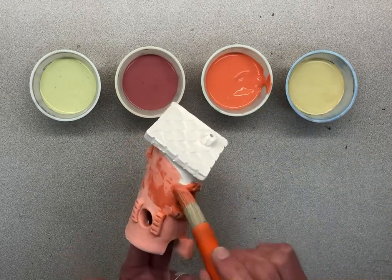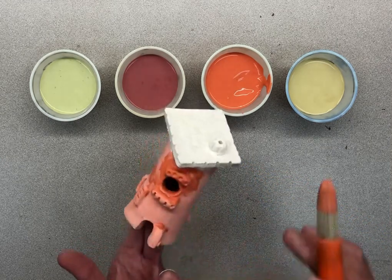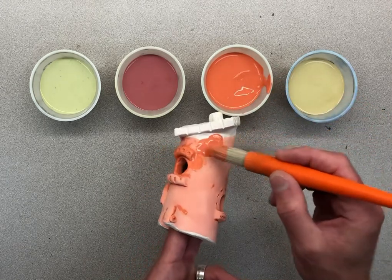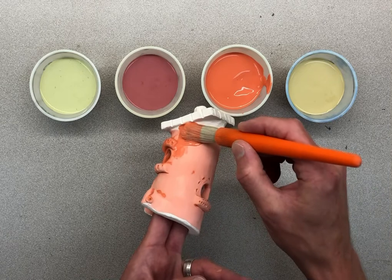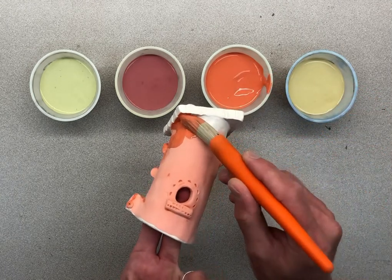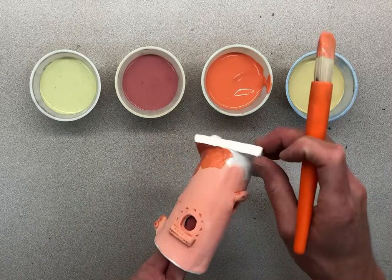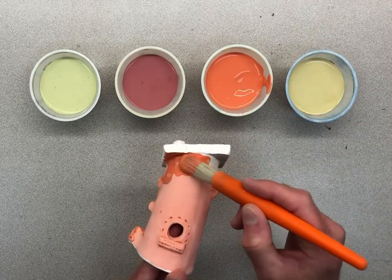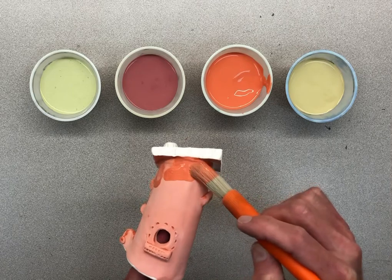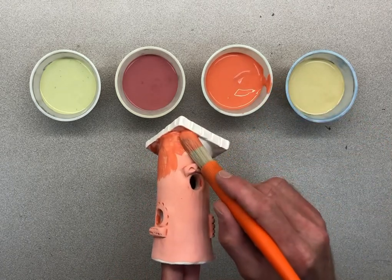As I get closer to the roof that is where I'm going to be the most careful, because I don't want to get any of this orange on my roof since we're going to make it a different color. Look at how slowly and carefully I'm making sure not to get it on the roof. I'll turn it a little bit more to make sure there aren't any white spots. I'm going to get right up close to the edge but not letting it get on the sides — slow and steady, right up to the edge but not over.